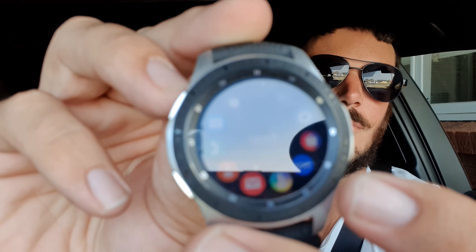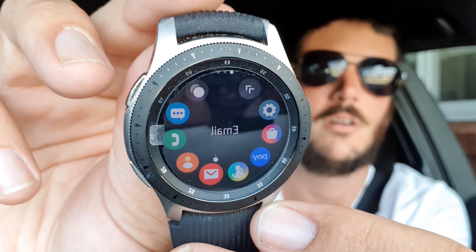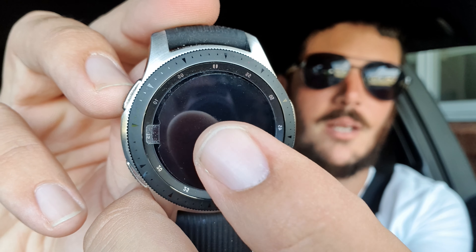It gets even better than that — you can use this watch to check your emails, and it has GPS. The email app on here is pretty rudimentary, to say the least. I mean, what do you expect for such a tiny little screen?